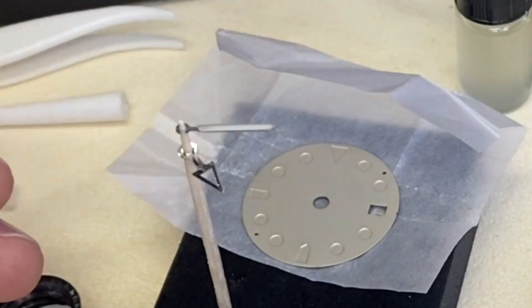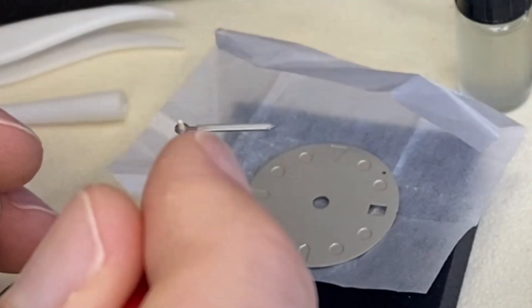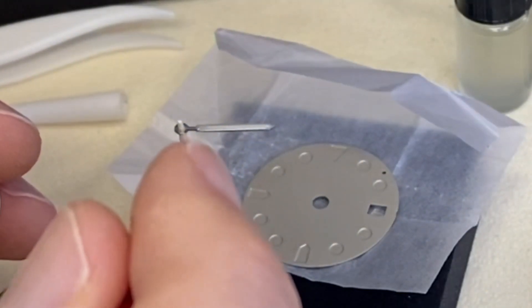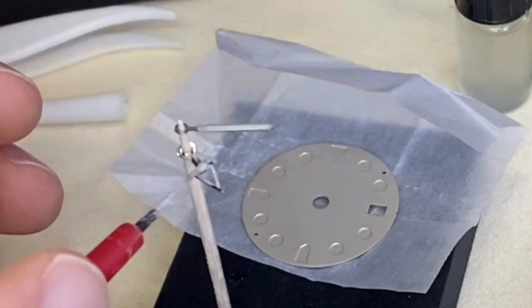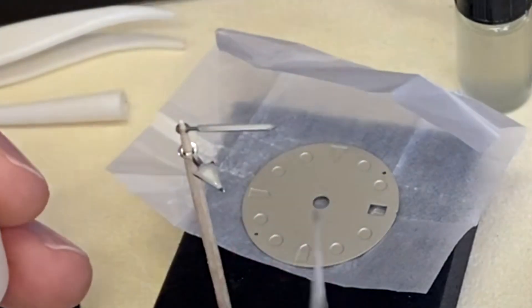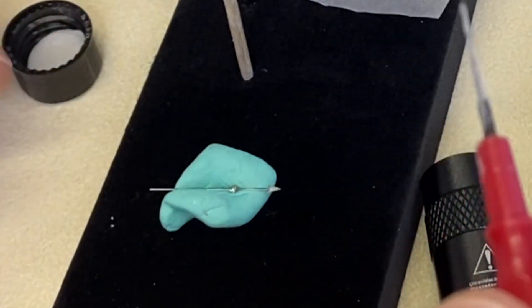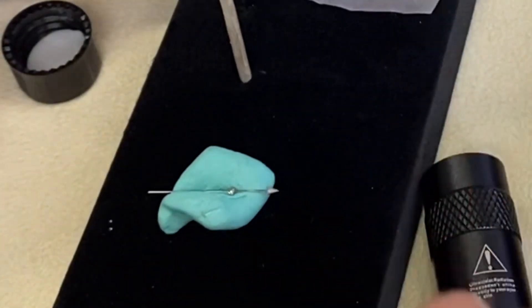For the hour hand, what we want to do is paint a little bit around the surrounds because the aperture is bigger — sort of prepare it. Now taking quite a bit more. For the second hand, just a little bit will do — that's done. I hope you can see on the video; this is really tiny work. Now for the dial — it takes about 10 minutes for the hands since there's not a lot of mix applied to them, but for the dial it's quite a bit more, so we'll leave it drying overnight.